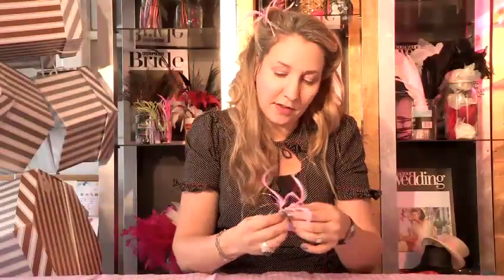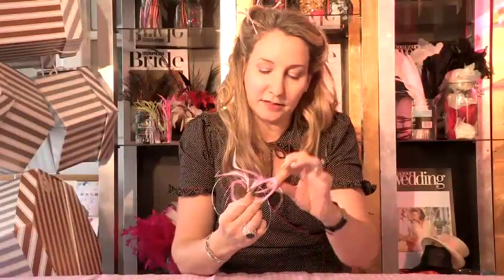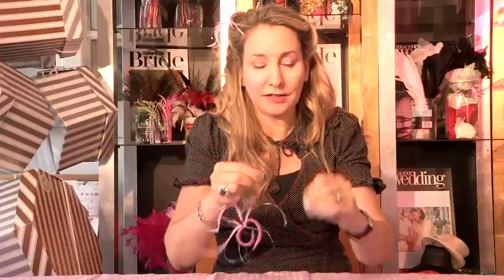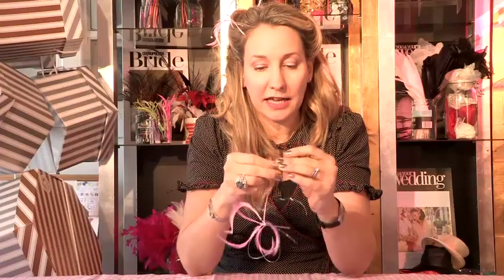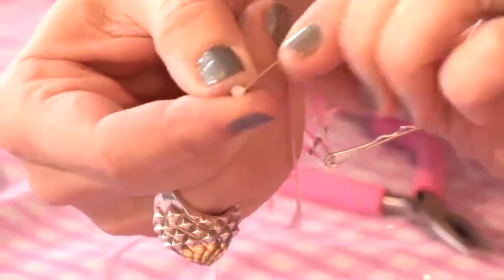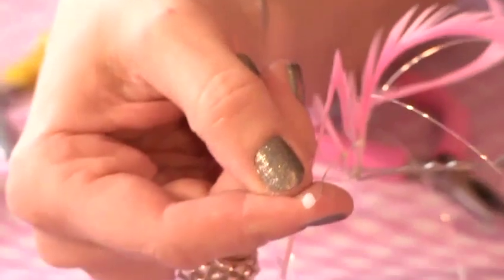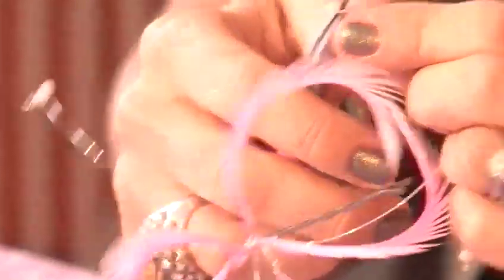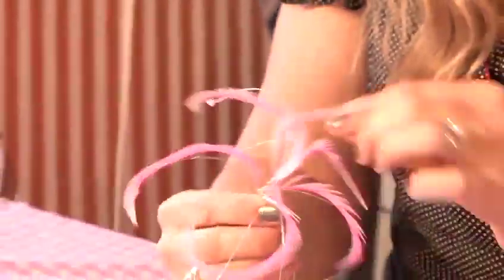Now we have our feathers on and we've still got these spiky wire ends. To sort that out and make them safe, it's really nice to add a crystal onto the end. Go down about three centimeters, bend the wire back on itself, and wrap the wire around the spike just below the crystal. Then fan them back out again.